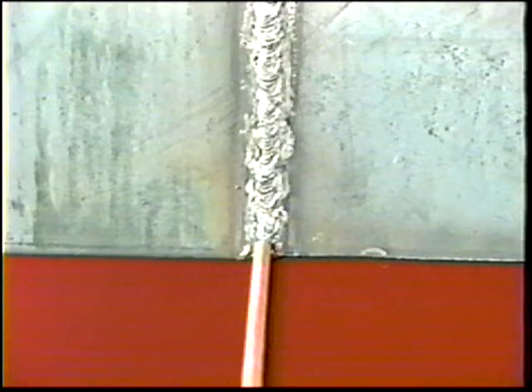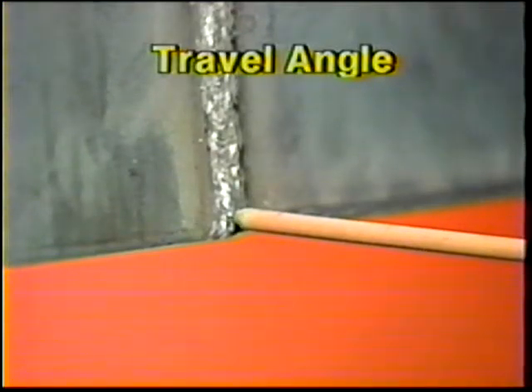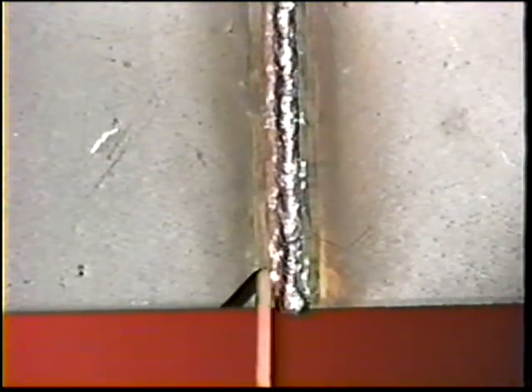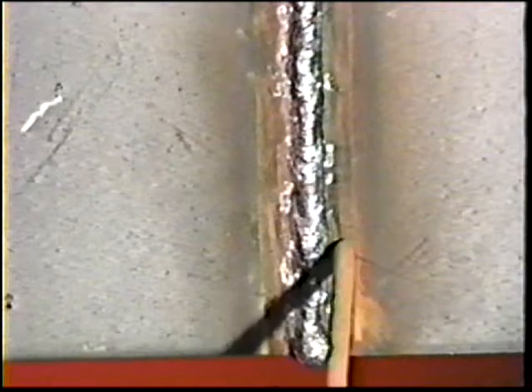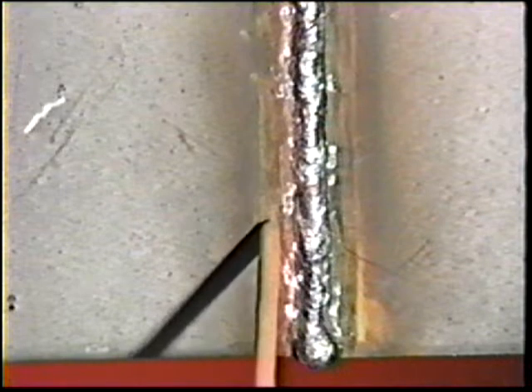To deposit the cover pass, position the electrode at right angles to the workpiece and then downward 5 to 10 degrees. Use a Z-weaving motion while traveling upwards. Use a rather fast movement, pausing slightly over the toes of the first weld long enough to fill the crater and undercuts. Take care not to hold the electrode completely stationary when pausing and do not enlarge the arc length beyond one electrode diameter.